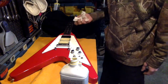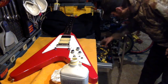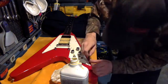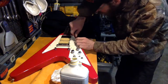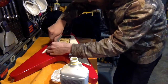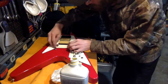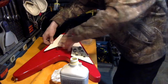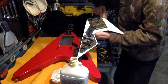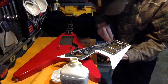I'll let that sit for just a minute, and get the screwdriver — maybe I can get at this pickguard. There we go. DiMarzio pickups, made in the USA. Interesting.